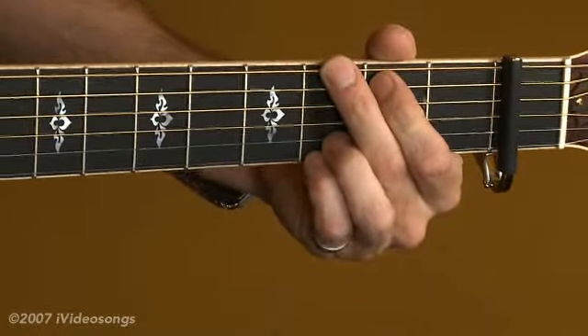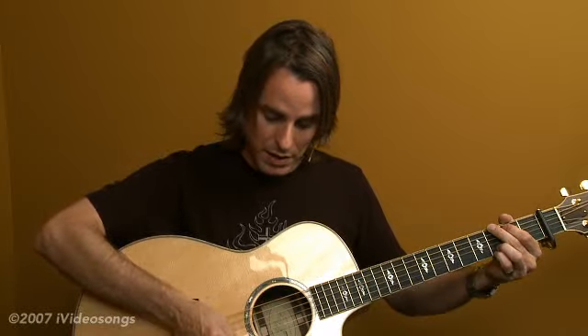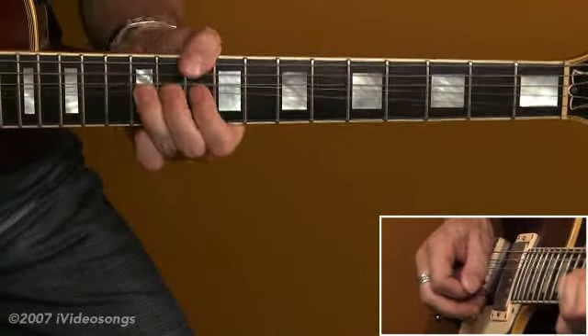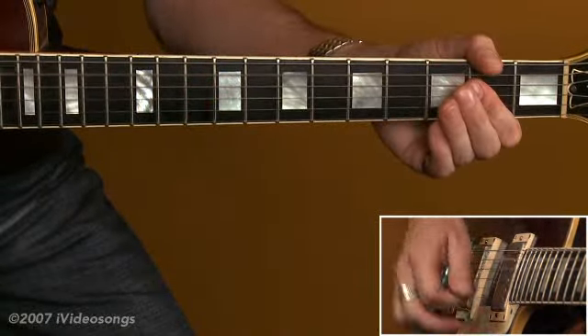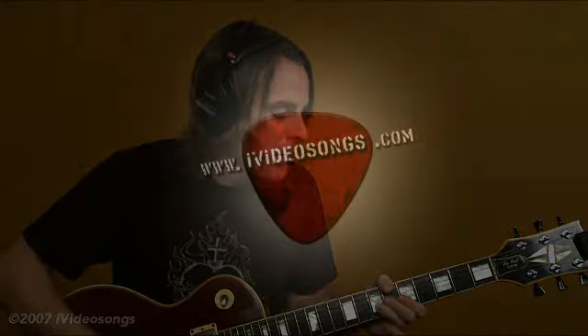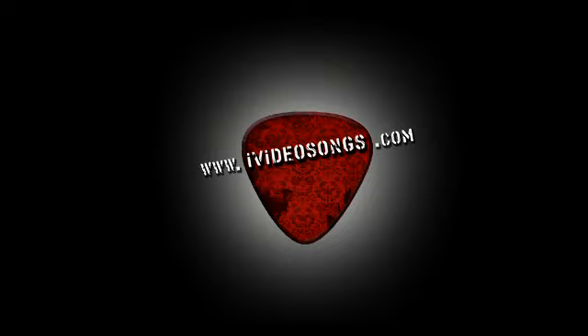This would be a G chord and you just strum down and then arpeggiate back up. The G chord is a good chord — one and two.